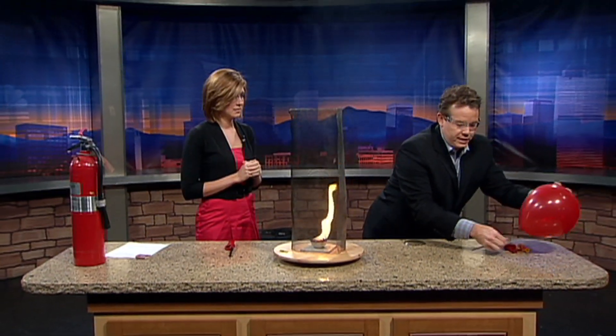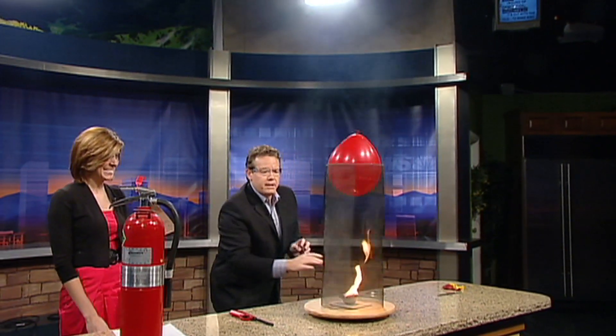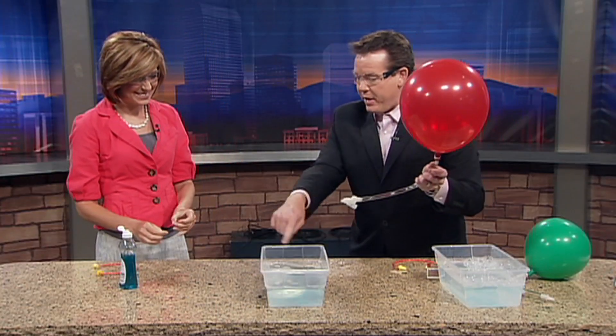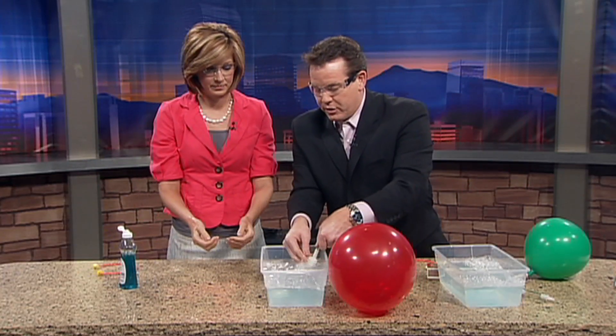This one here is filled with another gas. This is kind of a wake up Colorado moment. Watch what we're gonna do — dip your hands down again so they're wet. Okay, pull them back out. Now I'm gonna make bubbles here.